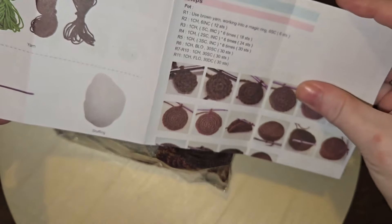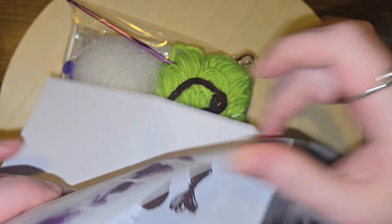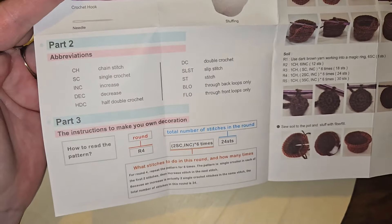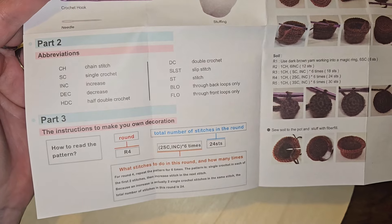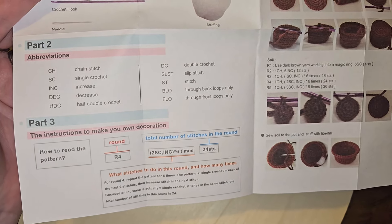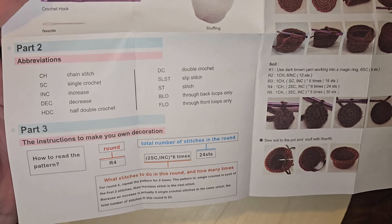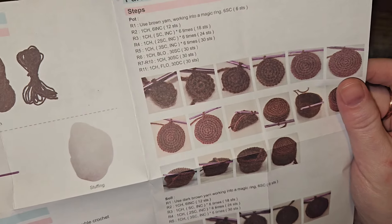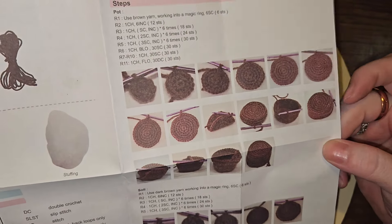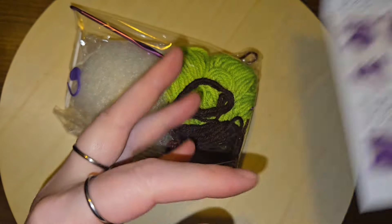There's all of the instructions. We're gonna be working in the round — how to read this pattern, round for repeat the pattern six times. It's gonna be fairly straightforward if you are familiar with amigurumi and working in the round. Let's see what's on the back.